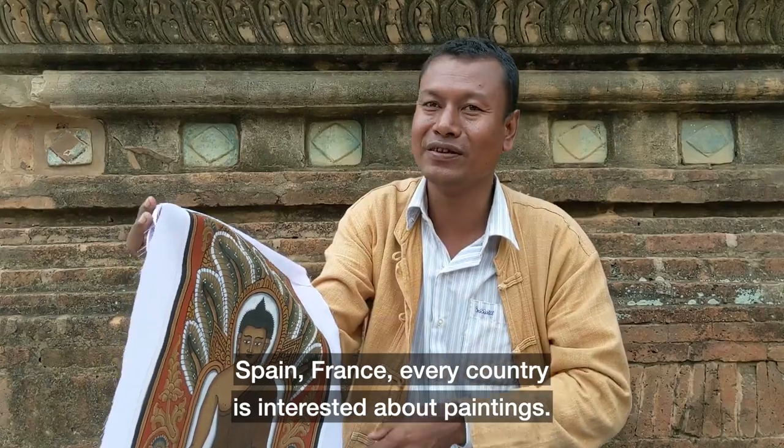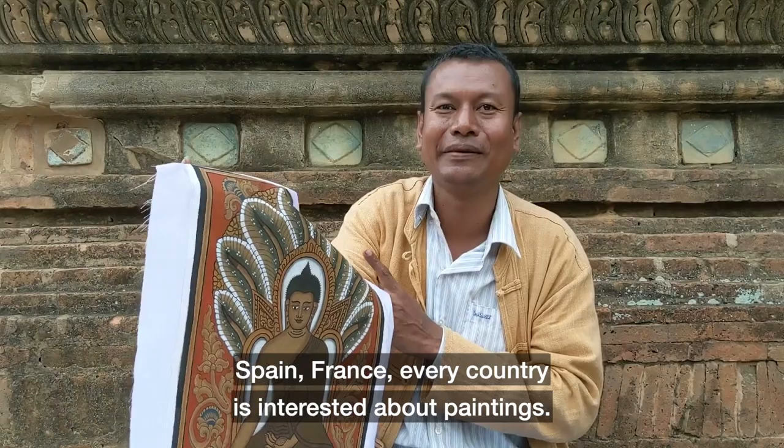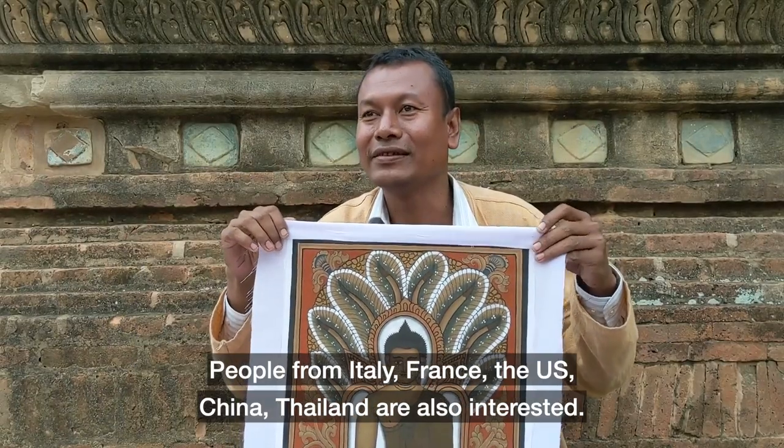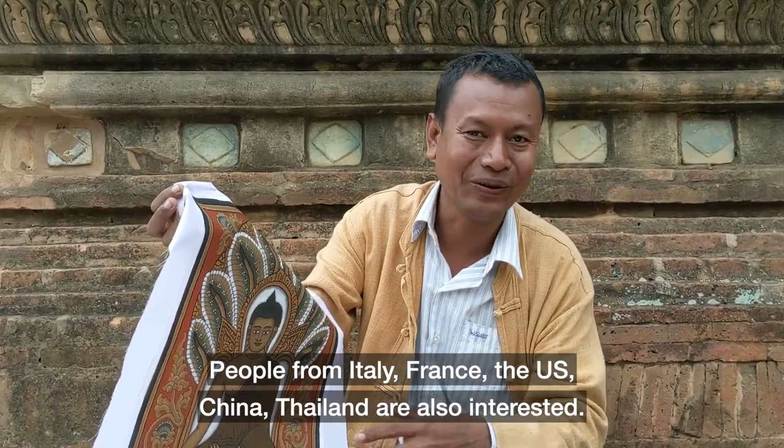Spain, France, any country — they are interested in this painting. Italian, French, United States, Chinese, Thailand — they are all interested.